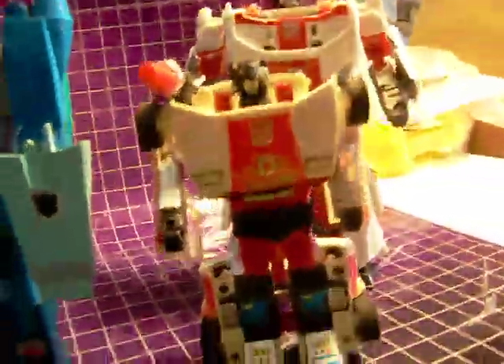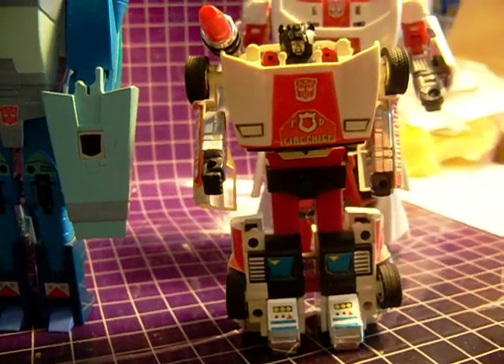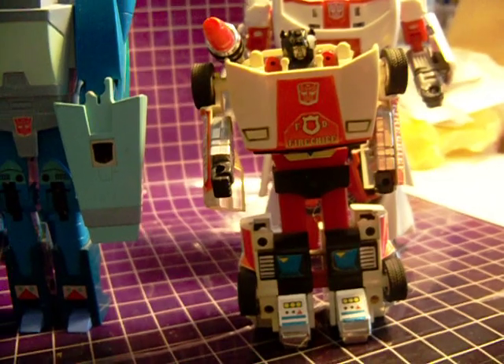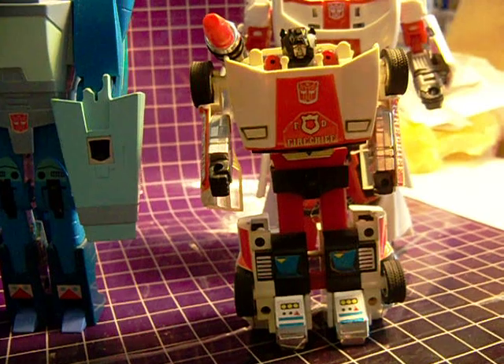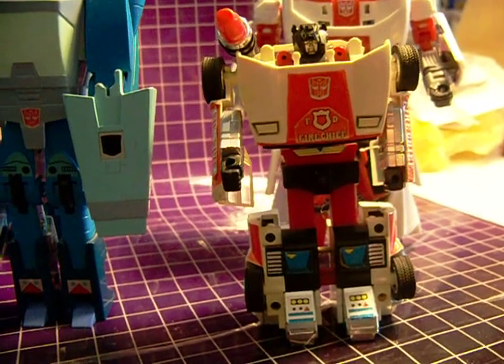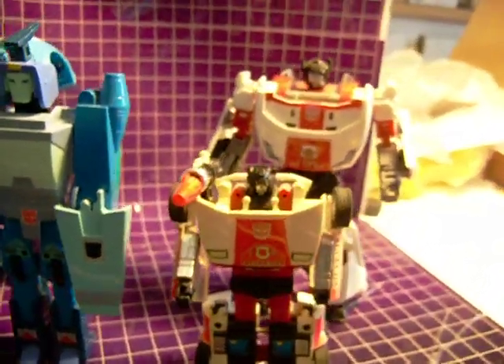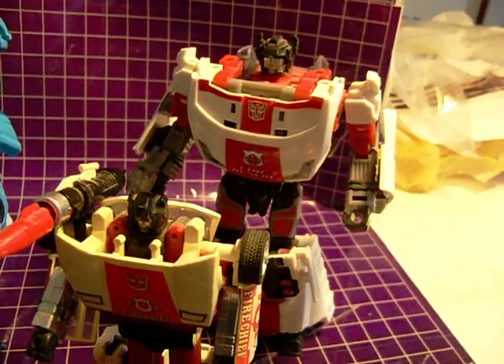Then we move on to the Autobots. First we have G1 Red Alert. Yes, I know he is a little bit yellowed. Unfortunately, in the 80's I had my Transformers displayed near a window with no curtains and I didn't know anything at the time about sun damage.